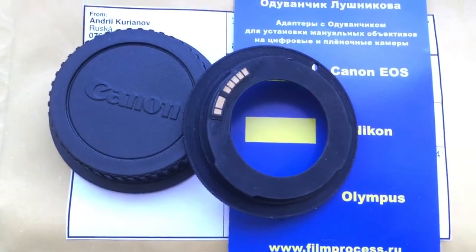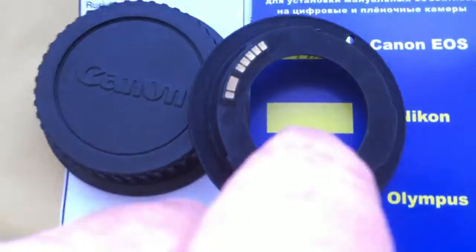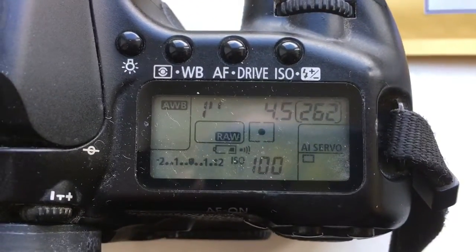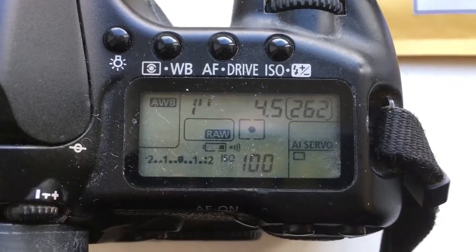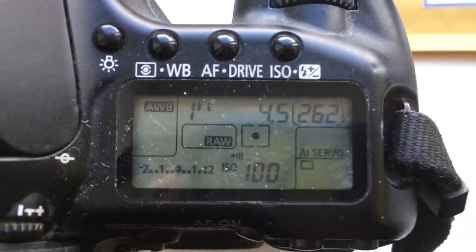Look, now I show you how I check your adapter on my camera. I pre-programmed focal length 300mm and aperture 4.5. Delay time to enter in programmable mode is 1 second.